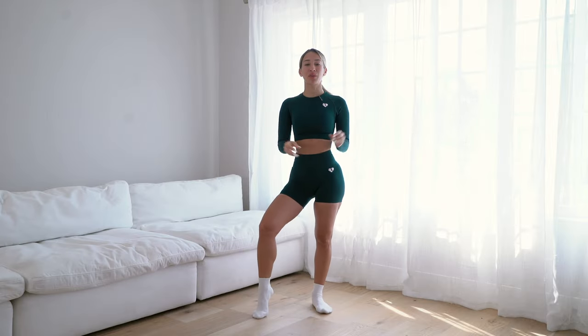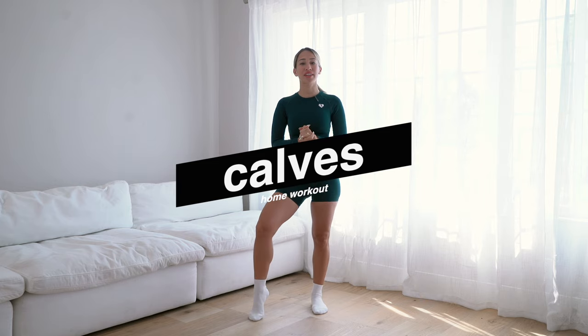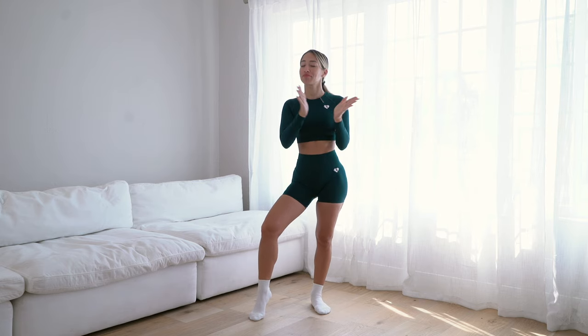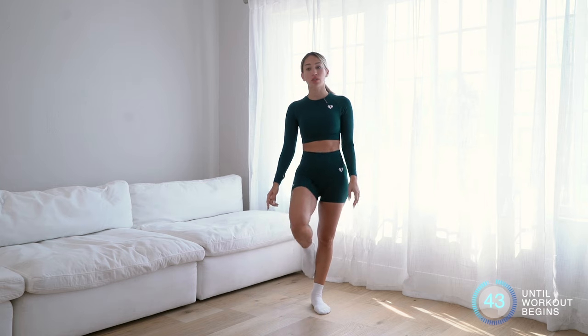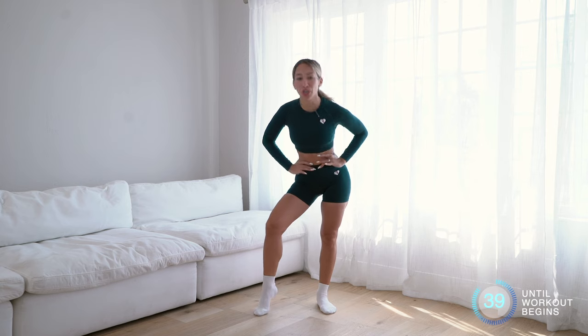Welcome back to my channel. Today we are doing a strictly calves workout, so lots of calf raises. A lot of these moves are inspired from my dancer ballerina days where those calves were popping. This is also a great workout to strengthen your ankles.